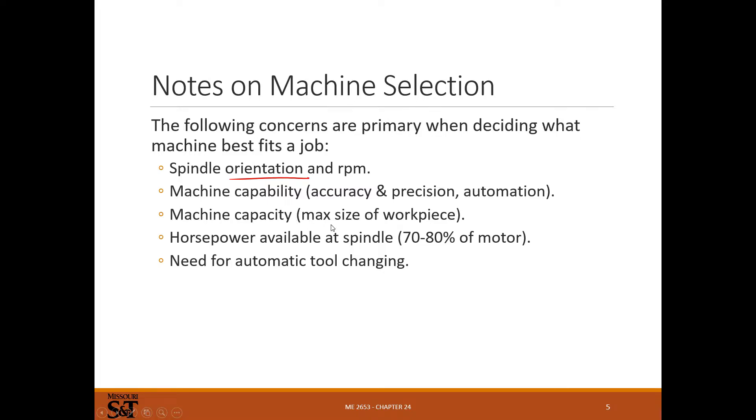Machine capacity covers how big a part you can machine and how much power you have. As machines get more rigid, more precise, and have bigger capacity and more power, they get more expensive. For tool changing, most manual machines don't have an automatic tool changer — you have to manually change tools and set the height of each tool, which can be very slow. Most CNC machines have automatic tool changing, so you only have to set tools up once.